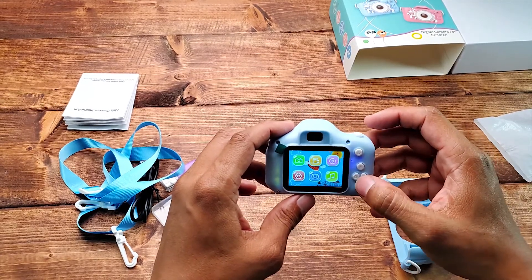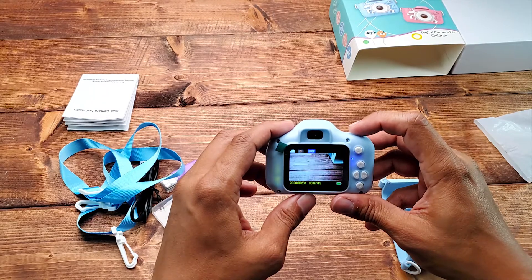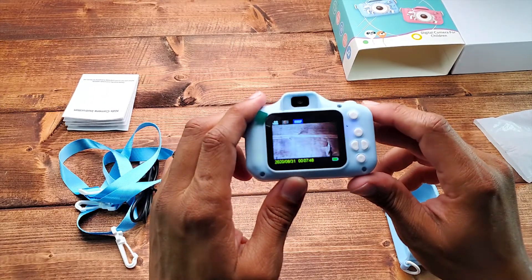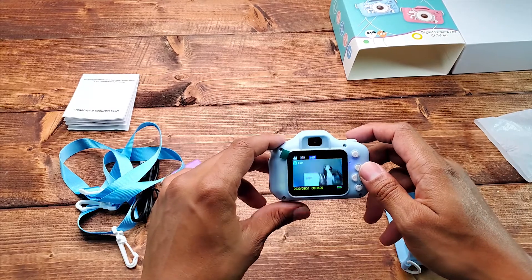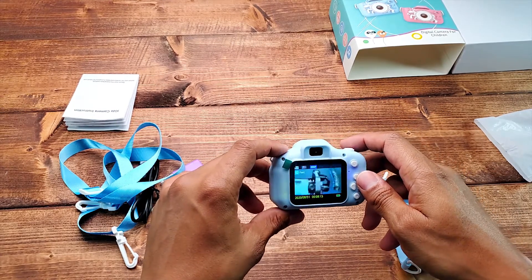It does have a dual camera, as you can see with my Note 10 Plus recording there.